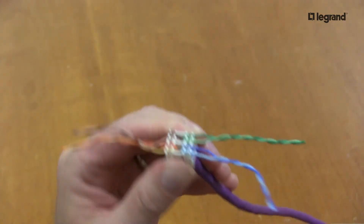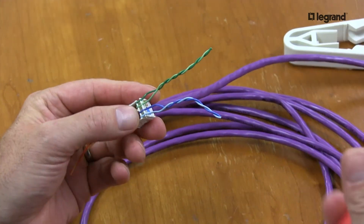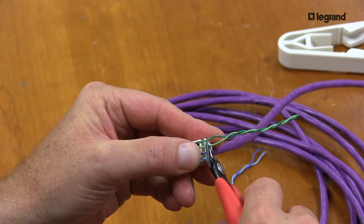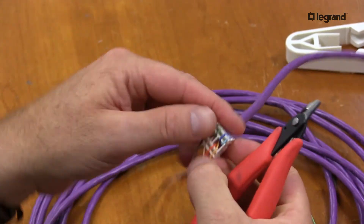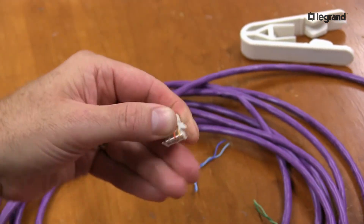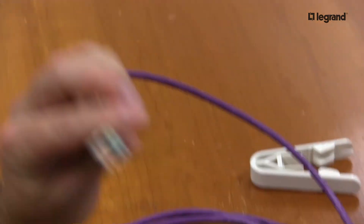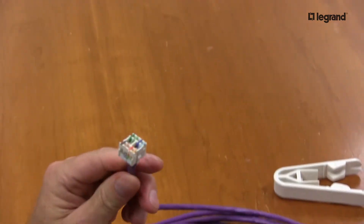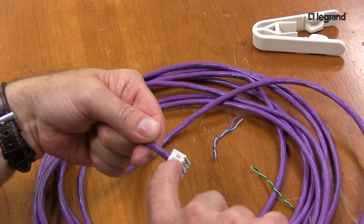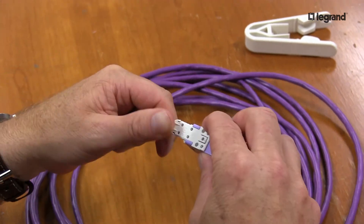White-blue, white-green, white-orange, white-brown. I like to use my angle cutters to get a nice trim right to the edge. Taking my time here so I can show you — notice all conductors are in all the grooves. Now I take my HDJ module and find the top of the lacing cap — it says 'top.' The top of my module also says 'top.'